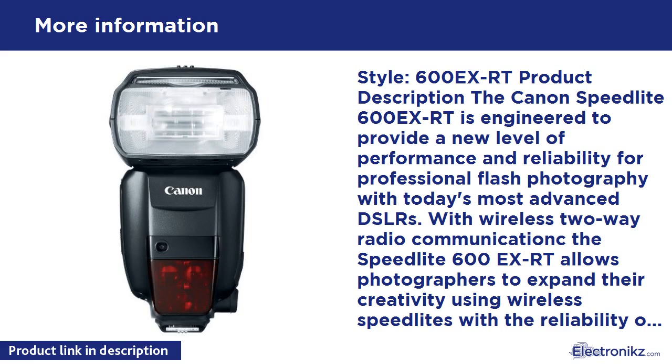The Speedlite 600EX-RT does not have the same directional limitations of traditional wireless optical transmitters, where wireless signals can be interrupted by physical obstacles. 15 transmission channels are available, selectable manually or automatically, and radio transmission IDs can be set to prevent misfiring in the event of signal interference. Zoom flash head covers a wide range of 20 to 200 millimeters. Maximum guide number 197 feet / 60 meters at ISO 100.